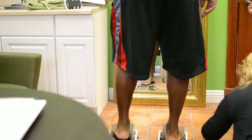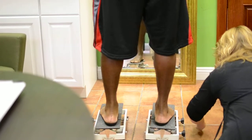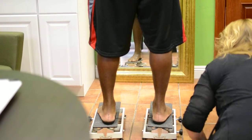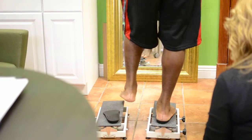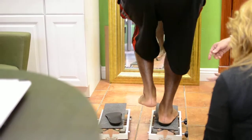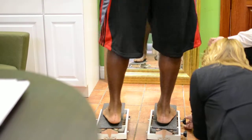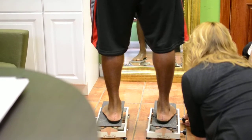That's at about five degrees of forefoot posting. I could take it down a couple of degrees and have him do it again to see if it's better or worse. Now his toes are fully coming up, so that's not enough correction. I've got to bring it back out.